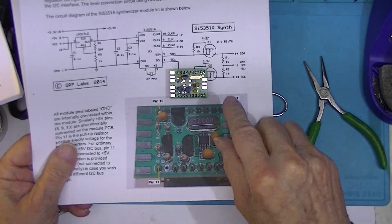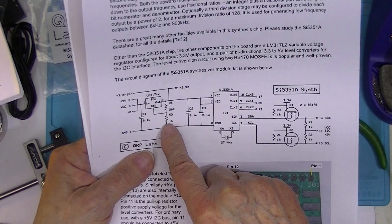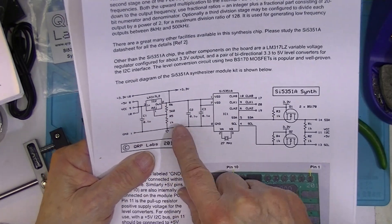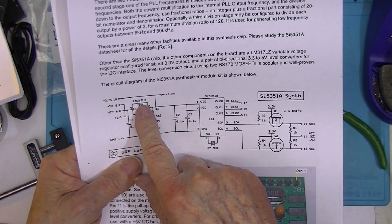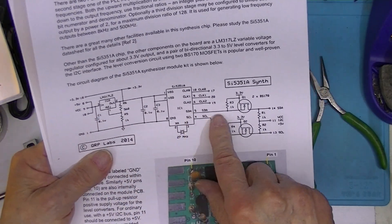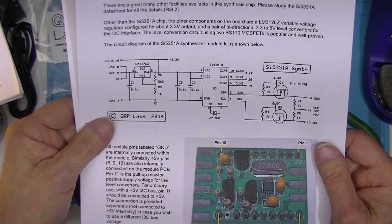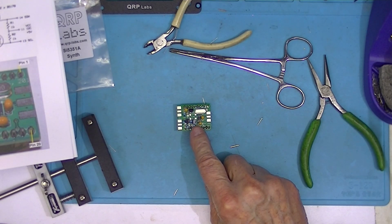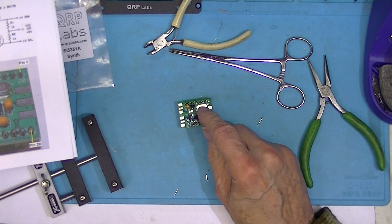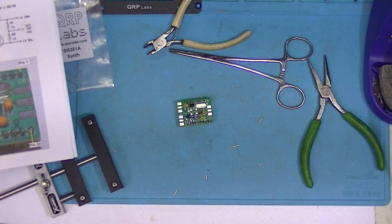In addition to the photograph, the schematic contains all the part numbers and values — IC2, LM317LZ, see what I mean? They're all marked. So with the picture and the schematic, you should be in good shape. That completes that little board. This is the frequency synthesizer board that will plug into the display module, and we'll assemble that next.